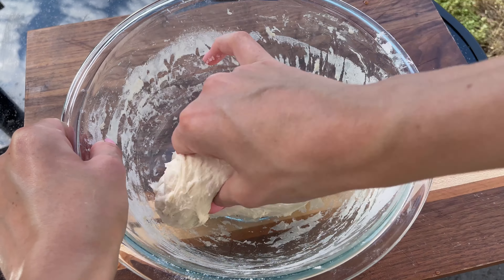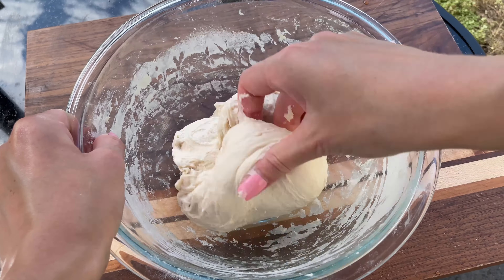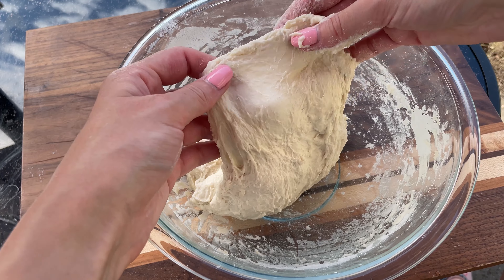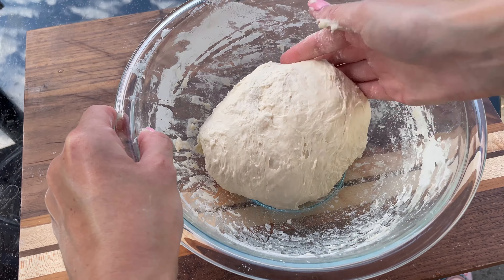Continue this for several minutes until it passes the gluten window test. This means when you stretch a small piece of dough it should form a thin, translucent membrane without tearing. When you finish, cover the bowl and let it rest for 30 minutes at room temperature.